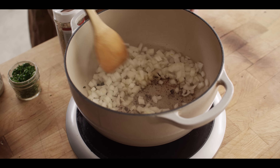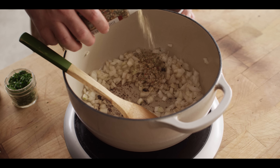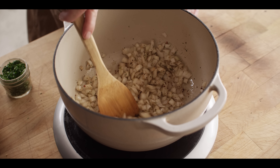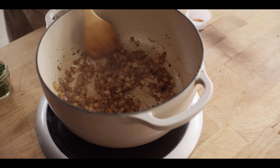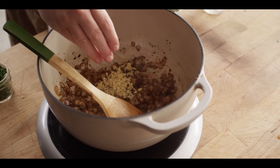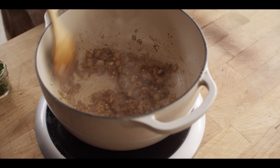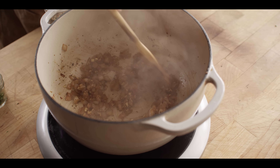There's all that delicious fond that we talked about developing with the searing and of course some of that meatball fat. We're gonna add in our onions, just a little bit more of our Italiano seasoning — another tablespoon or so. We're gonna sweat these onions down until they're translucent, stirring occasionally and scraping up some of that fond to add all that flavor into our sauce. Those onions have softened now, we've gotten up most of that fond off the bottom. Now we're gonna add in our garlic, and if you want to add just a little extra heat, you can add in some red chili flakes.